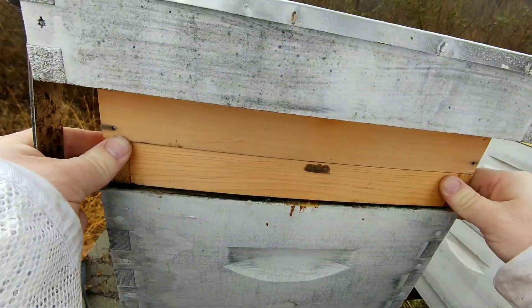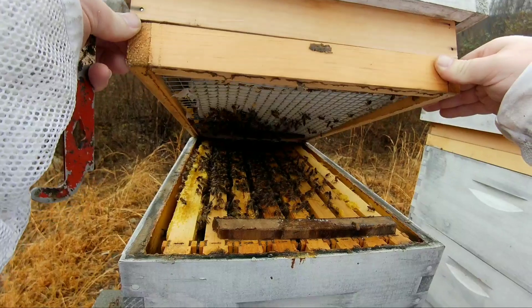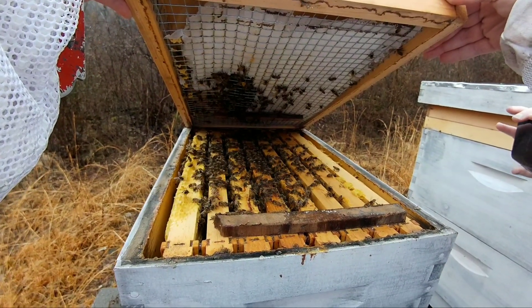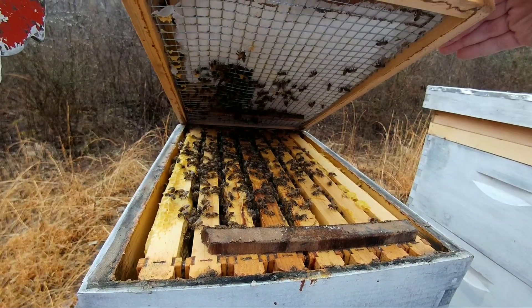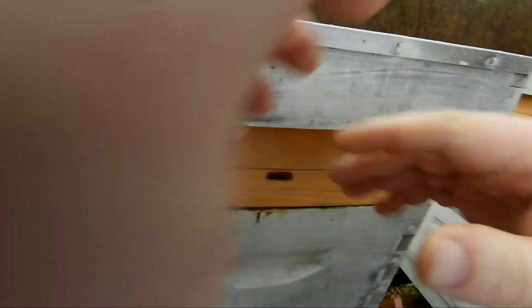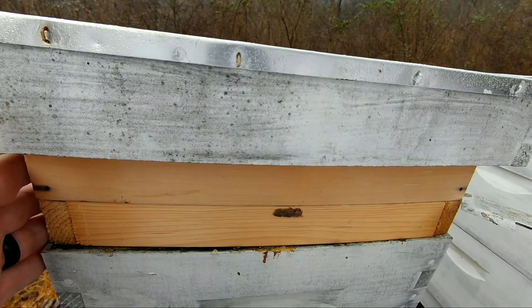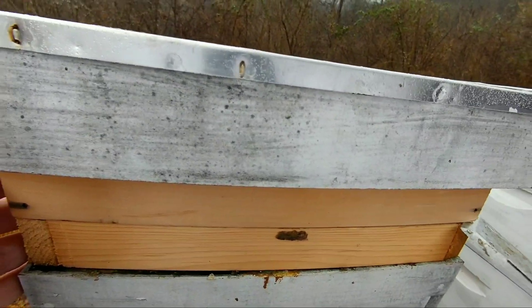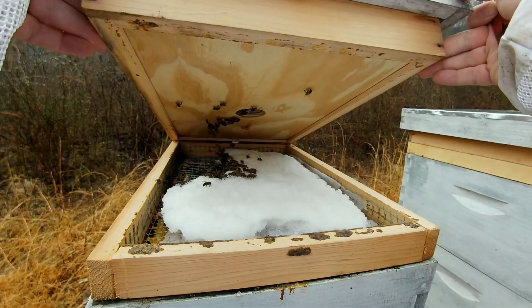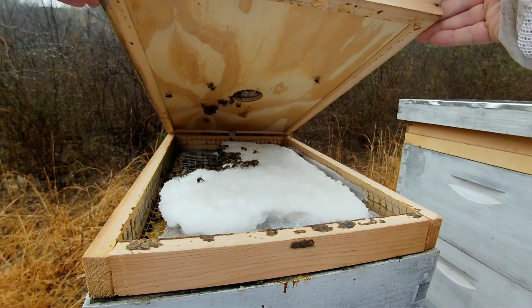Take a look at this one. They're doing pretty good too. Looks like they might be out of their sugar that I put on — actually, they still got quite a bit of sugar in there for them.